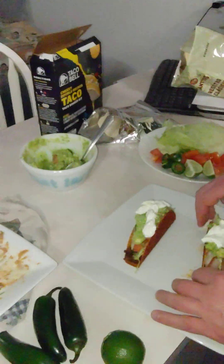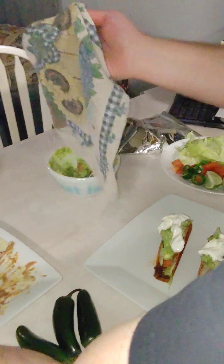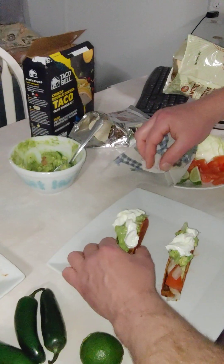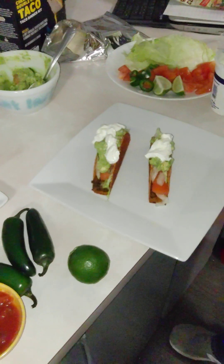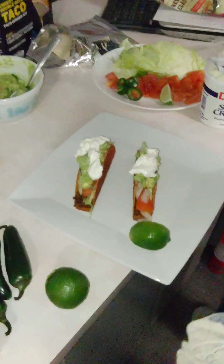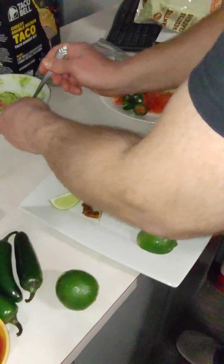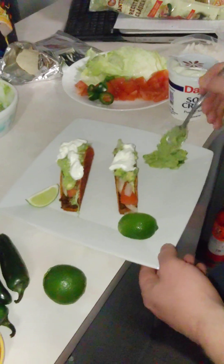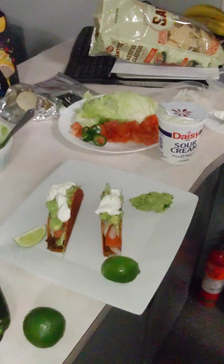Oh, you know what we forgot? Rice — I was going to do rice and beans. Let's see here, that's cool enough now. There we go — let's throw one of these limes on here. Put one over here to the side. A little bit of this bean dip here.